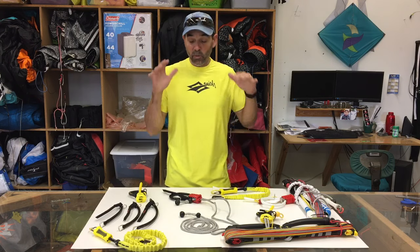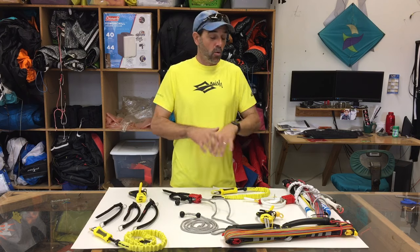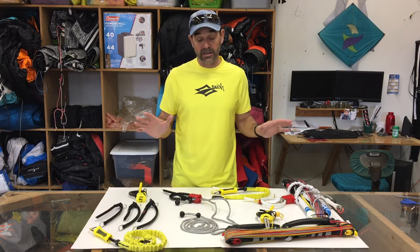Hey, Jeff Howard here at kitewinning.com. We have got a really cool deal going on, and it's with the Nash stuff. We went in there, got all kinds of parts and pieces, and every time we've ever done videos like this, or we've done sales like this of the products, that has gone crazy.